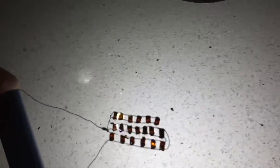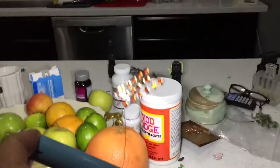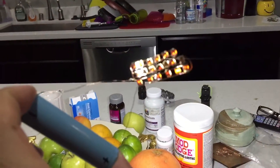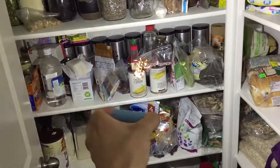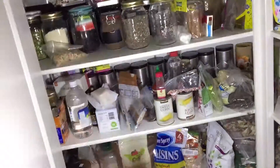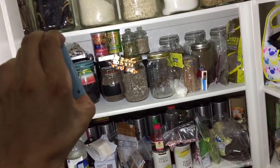Wow, this thing works pretty stinking good! See how much it lights up over there — wow. Let's see if it lights up the pantry — oh yeah, this thing's pretty cool. Here's without the light... and there's with the light.